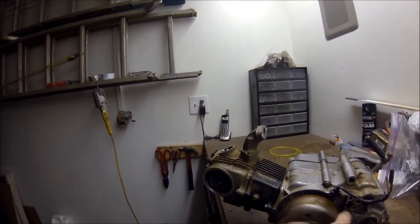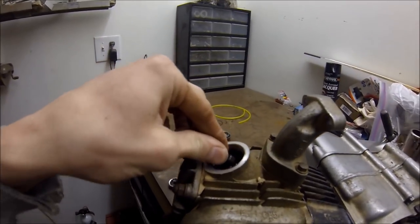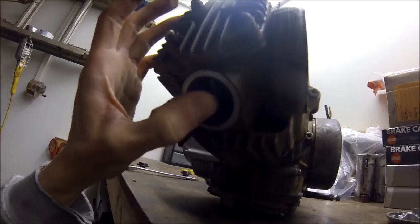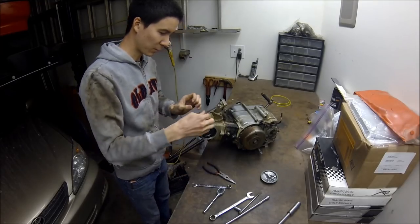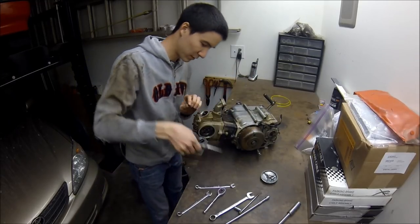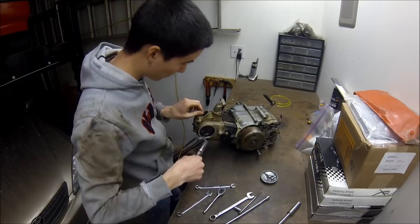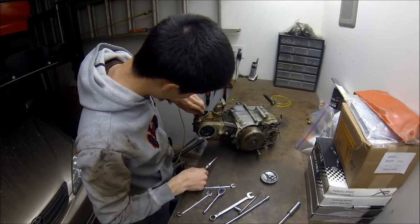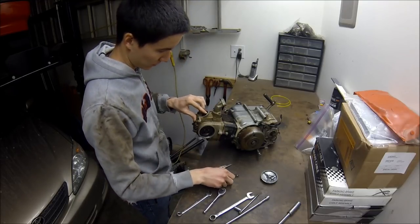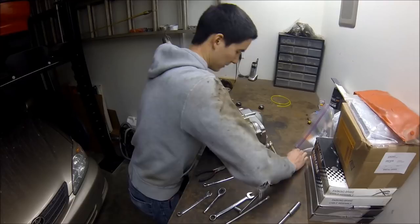Let's get this back to TDC compression — T mark lined up, circle lined up with the notch. You can see there's no valve clearance on that intake valve, but there's a heck of a lot on the exhaust. I'm going to put some more clearance in on the intake valve just to see if it gives us compression — but I'm guessing it won't. And still no compression.